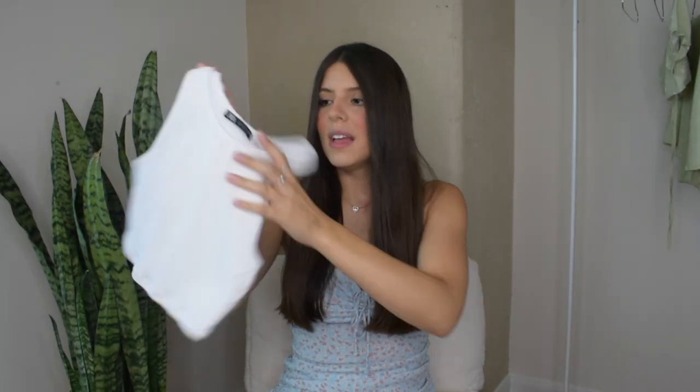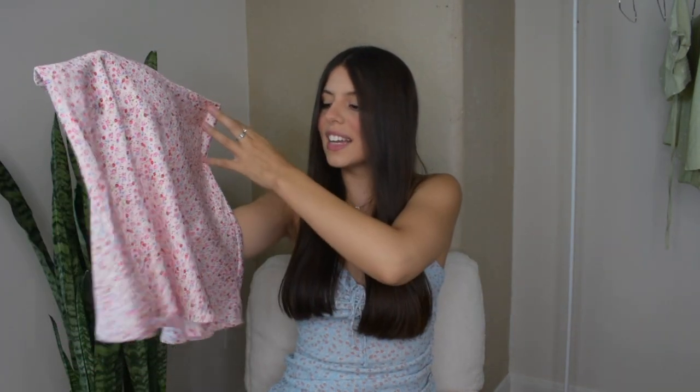For outfit number two, I will be wearing this super basic tank top — you can use any white tank top you have. I'll be adding this mini printed skirt, which is so cute. You can actually add any mini skirt to it. For accessories, I'll be adding the same crocodile mini purse. I will also be adding these socks to make it a little bit more casual.